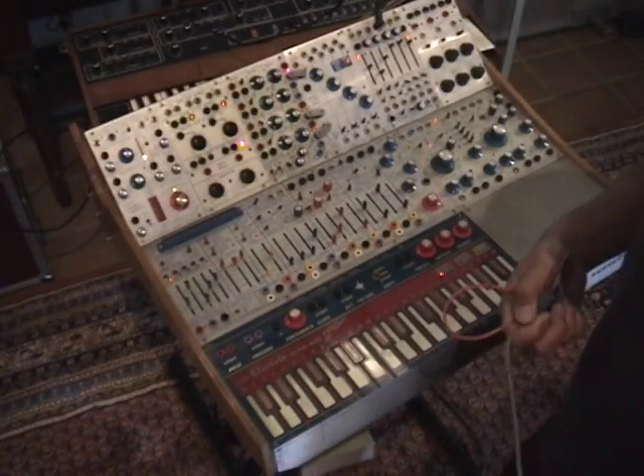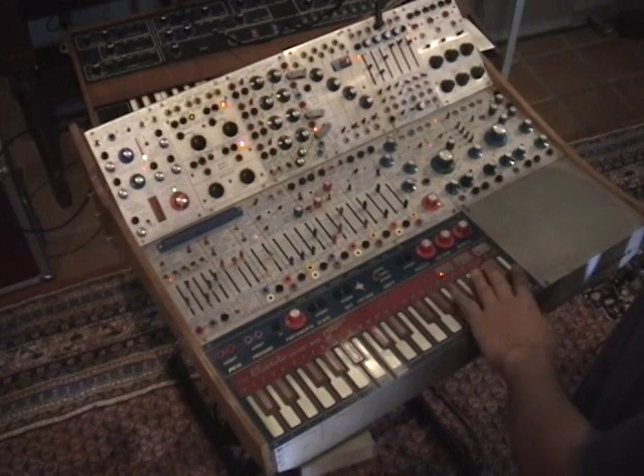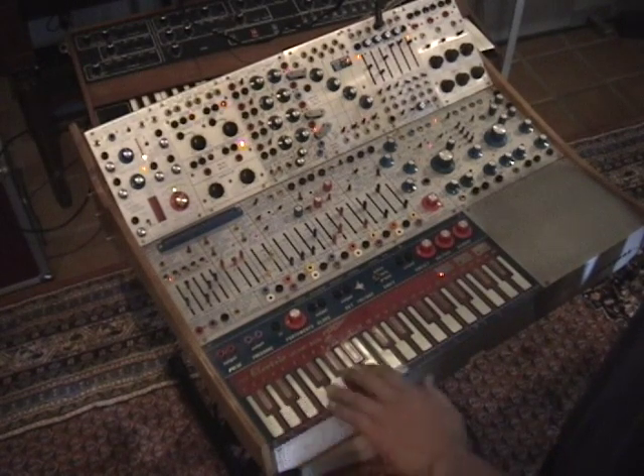This is my Buchla series 200 modular system — a touch-activated voltage source, the 218.